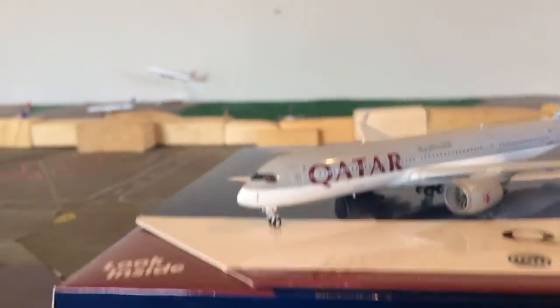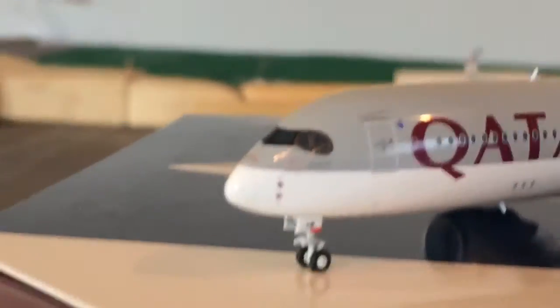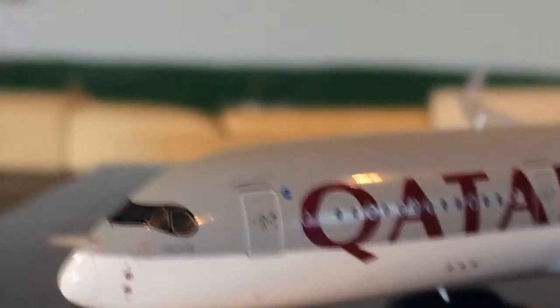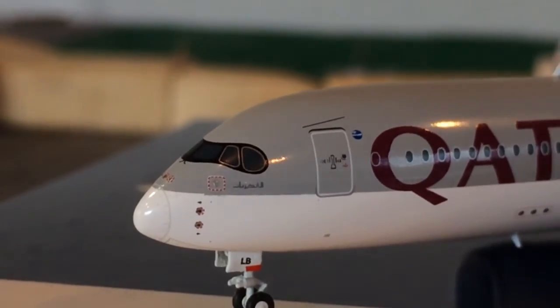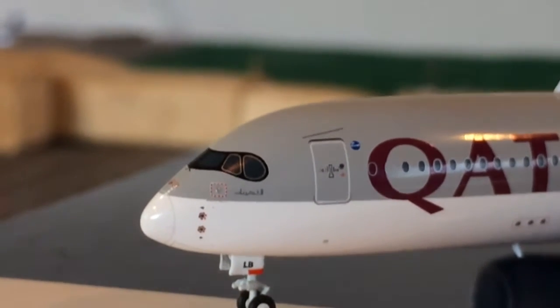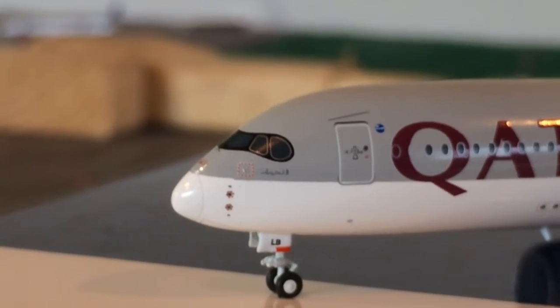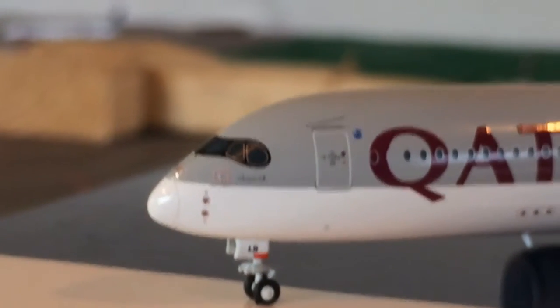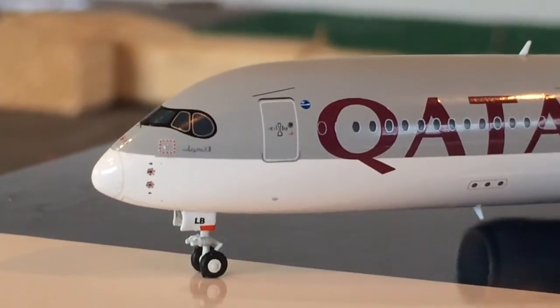As you can see, it's a very nice model and the mold is really great. GeminiJets just did a great job on this plane. You have the cockpit windows, which look pretty cool — there's no other aircraft with windows like that. You have some Arabic writing right under there, and you have some details. On the landing gear doors it says Lima Bravo, or LB.